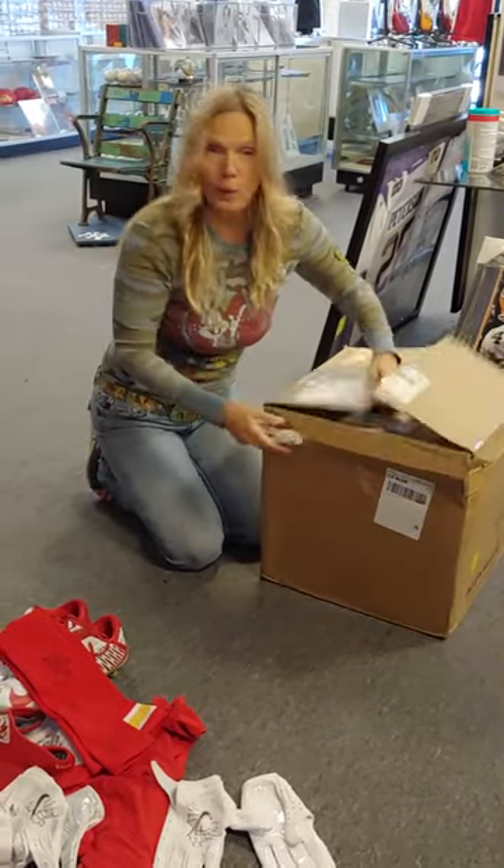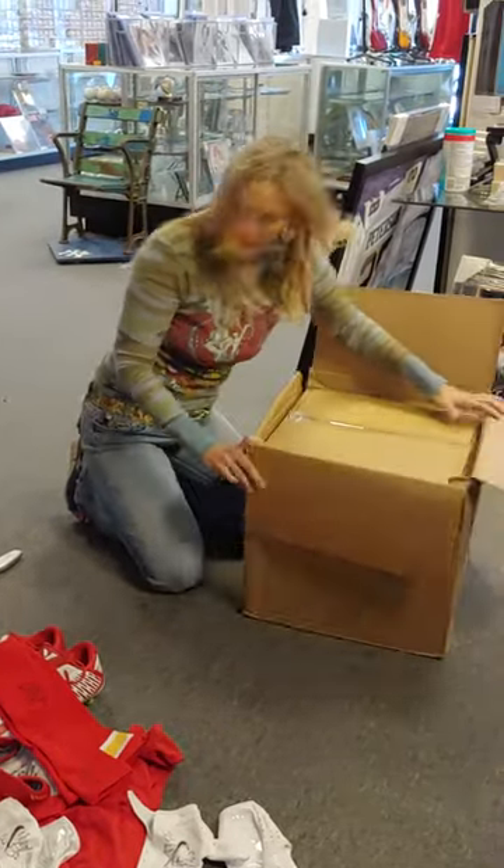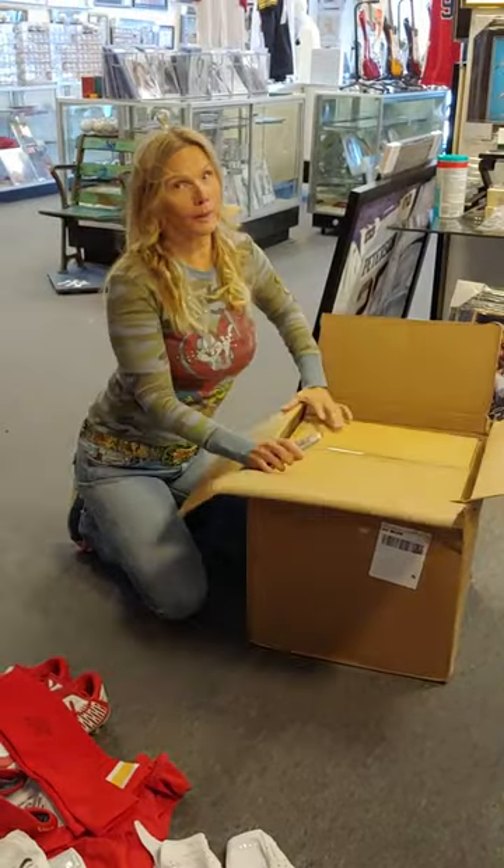And again, directly off the field. This is game used — game used off the field. Wow, we got box in a box. Really making me work to get inside here.